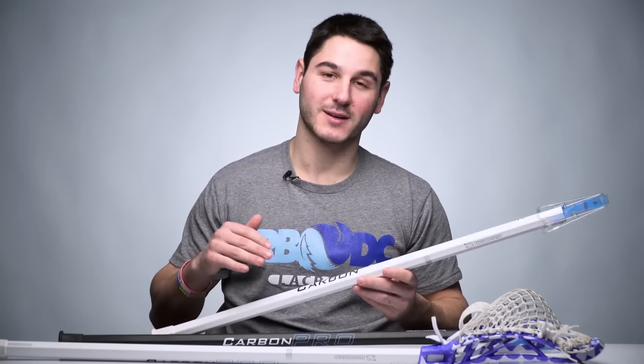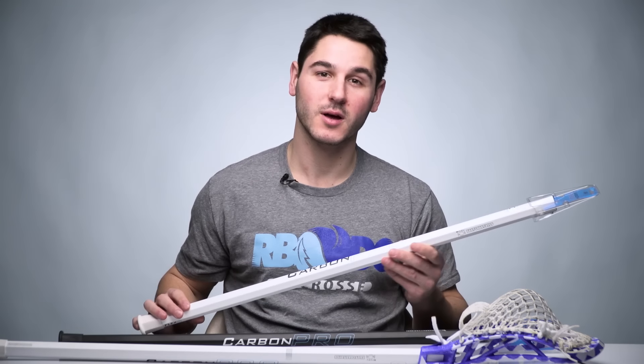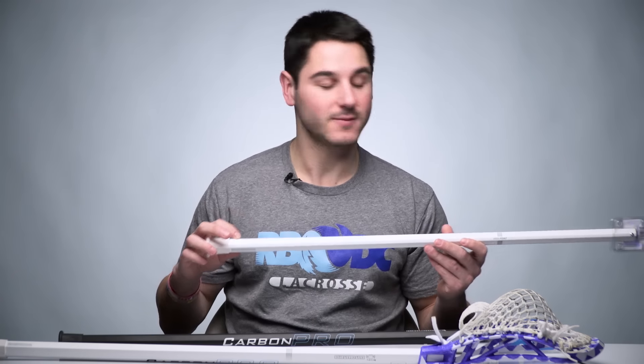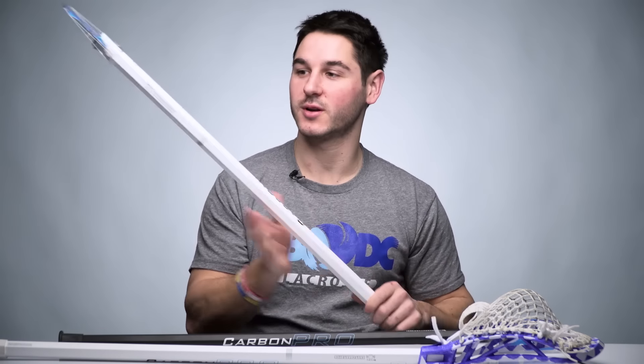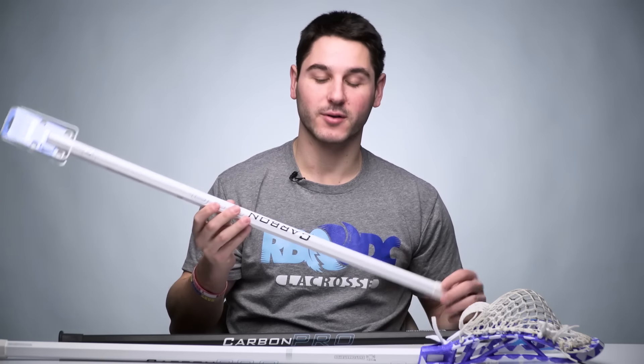Just to remind you guys of the technology in both Carbon Pros — the difference between the Carbon and the Carbon Pro is that the Carbon Pro is a good bit lighter but just as strong. It features more flex, so the attack version is a flex 8. It also has our kick point technology, so the area of most flex is lifted up above the midpoint, meaning wherever your hands are you're going to get the most bend for that flex and a really quick, snappy release. Just like the Carbon, it has a sandpaper grip and the same slightly concave shape that's really comfortable.